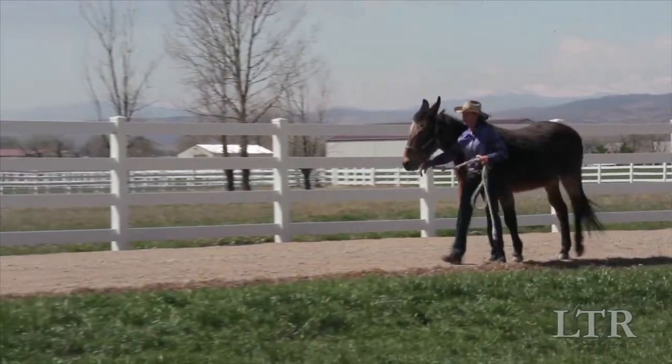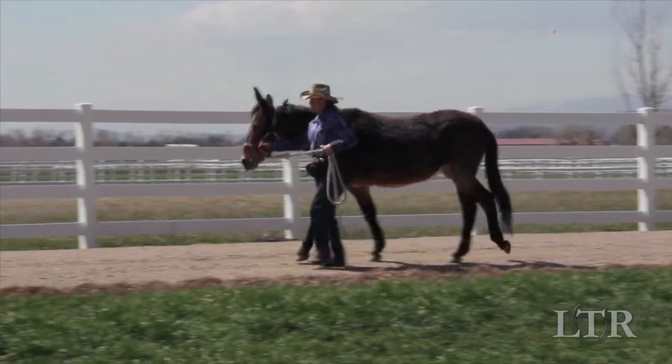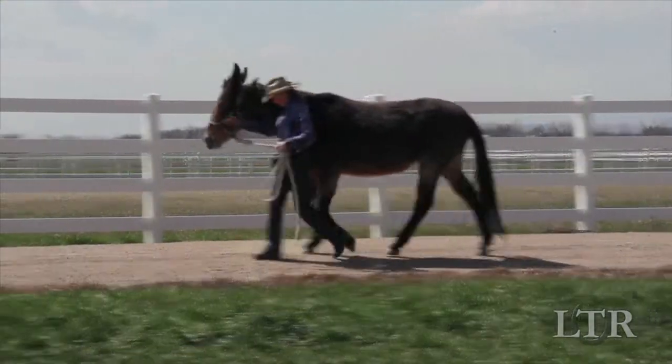In order to be properly prepared to carry a rider without losing his balance, your equine must learn to take full responsibility for his own balance and good posture.